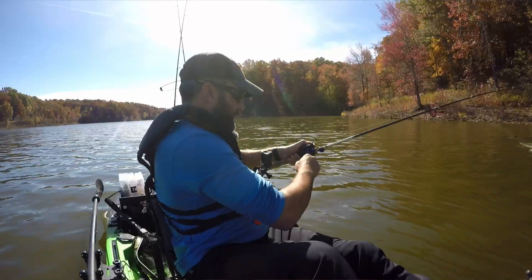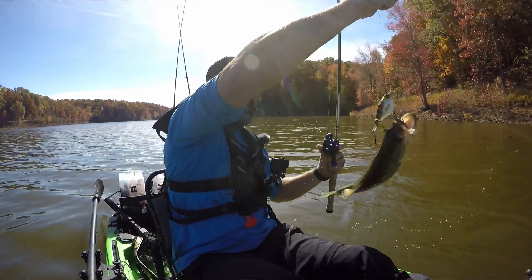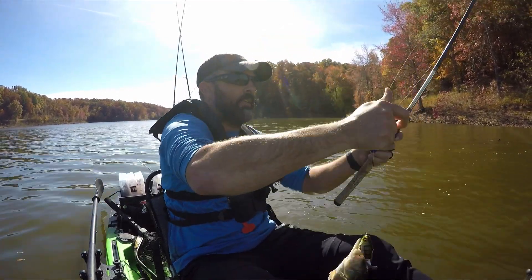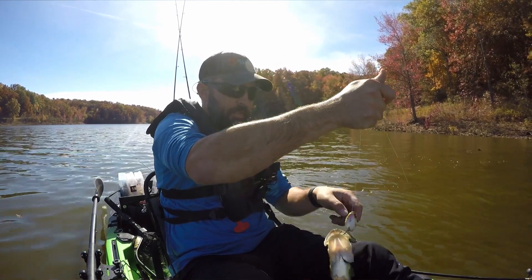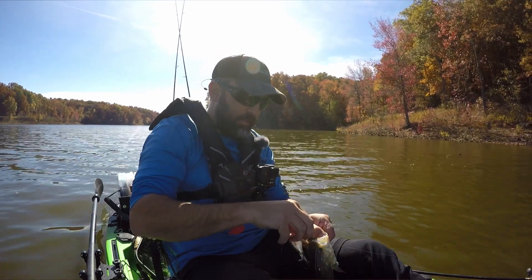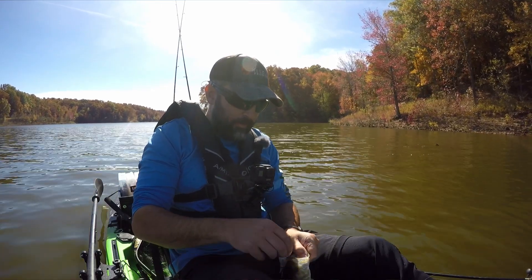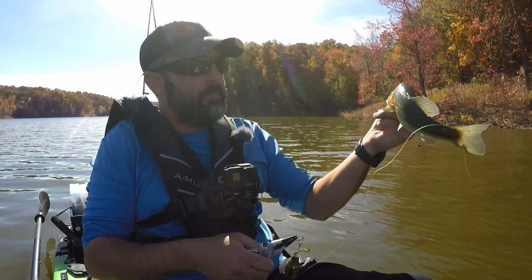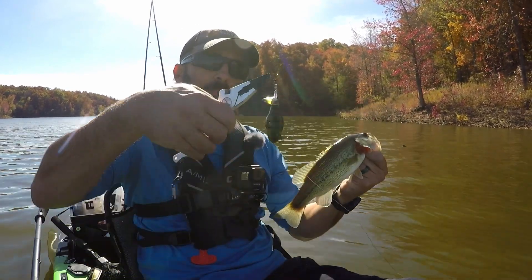And we got our first fish — that did not take long! I had a feeling we'd get into some over on the lake doing this. Just a little one, but we're on the board. Absolutely hammered that thing on the whopper plopper.